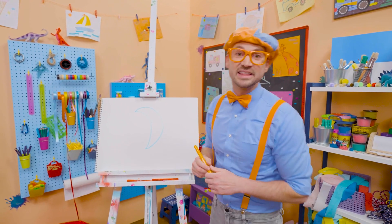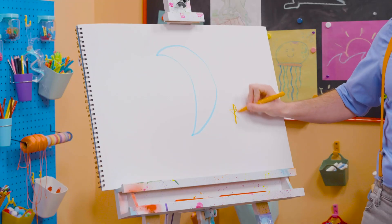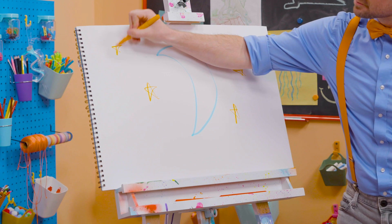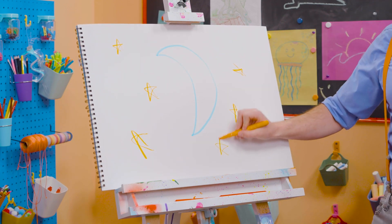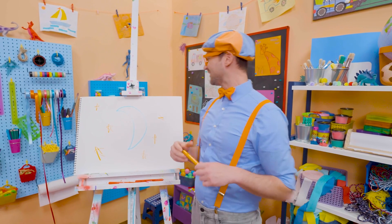Hey! And what else is in the night sky? Yeah, stars! Let's draw some orange stars. There we go. Wow, this is perfect! I love the nighttime. Oh, it's so relaxing! And look — my two favorite colors! Blue and orange!